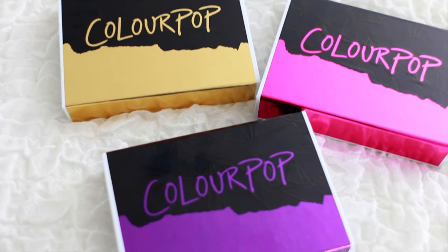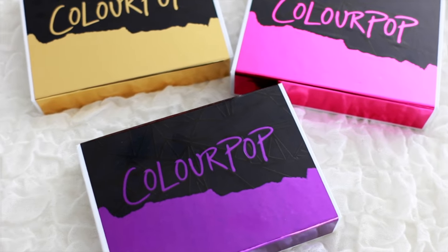Hi guys, welcome back to my channel, hope you guys are doing well. Today's video is going to be on the new ColourPop holiday collection. Let's begin! So to start, this is how the packaging comes — this is the box right here. It's a very cute box, and the packaging itself is very safe so nothing is going to move or anything like that.